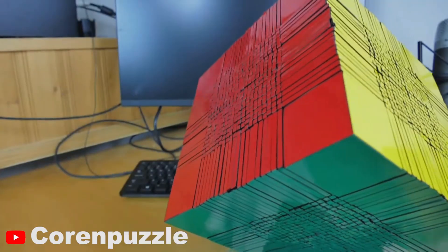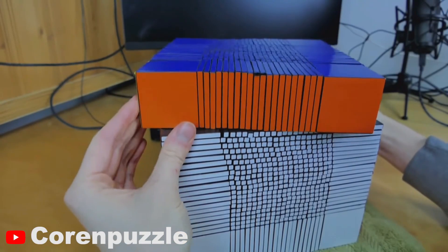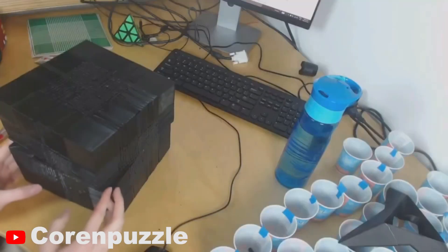Even that is insignificant compared to the 22x22x22 3D printed cube created by Corrin Puzzle, the assembly of which is painful to watch. This cube literally has billions and billions of times more permutations than there are atoms in the observable universe.